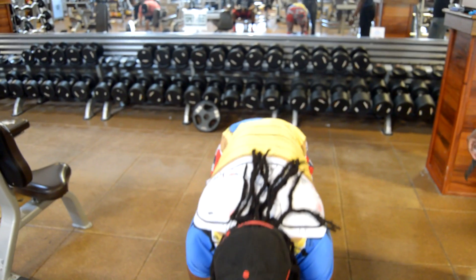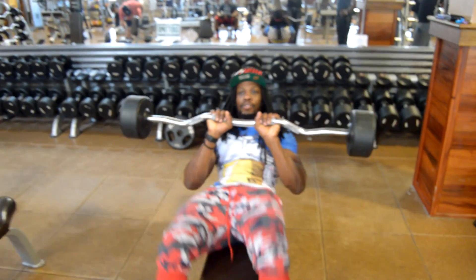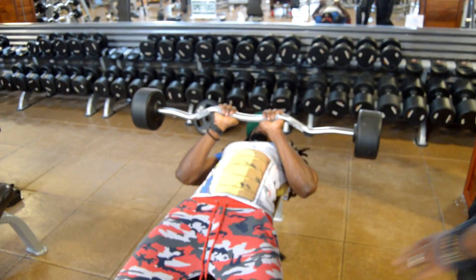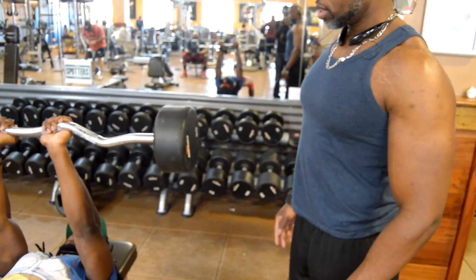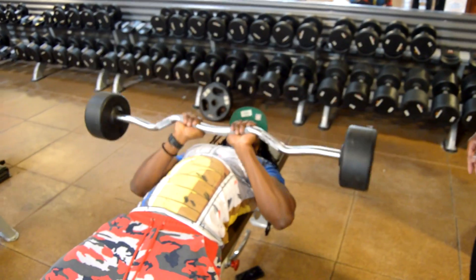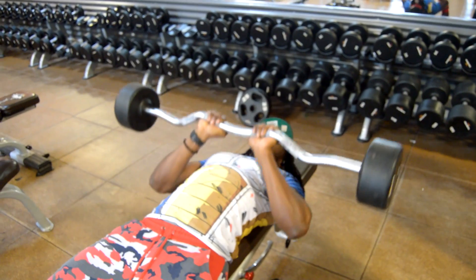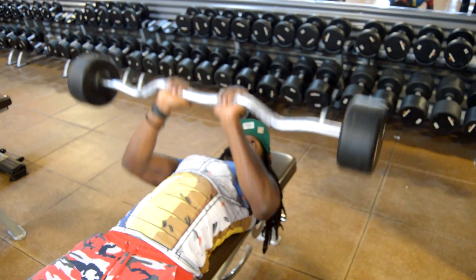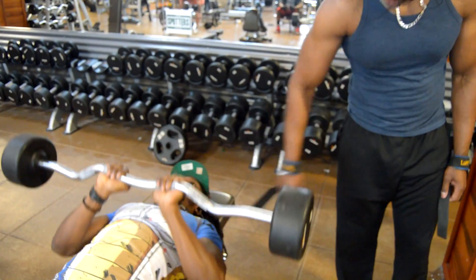Vladimir is also going to perform the same exercise. His feet are firmly planted on the ground, his butt, shoulder blades, and back of his head on the bench. He's going to press the bar up in a controlled manner — down to his chest and up, breathing in, breathing out, down and up.